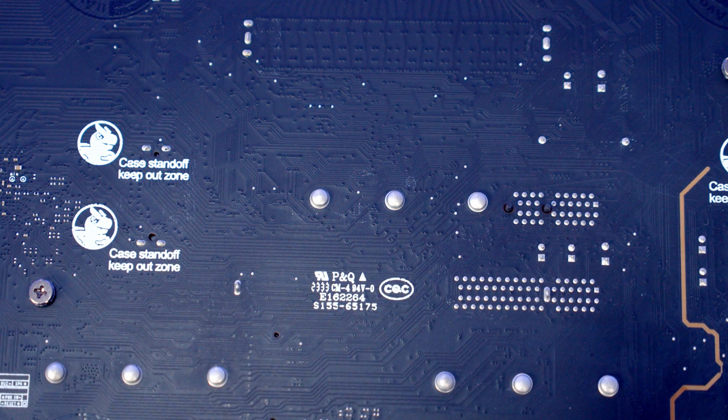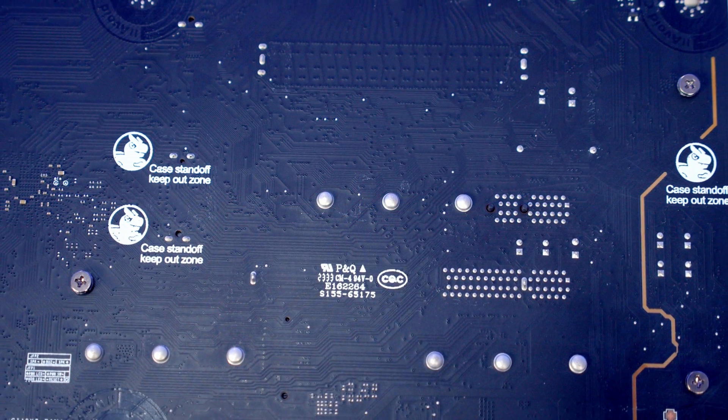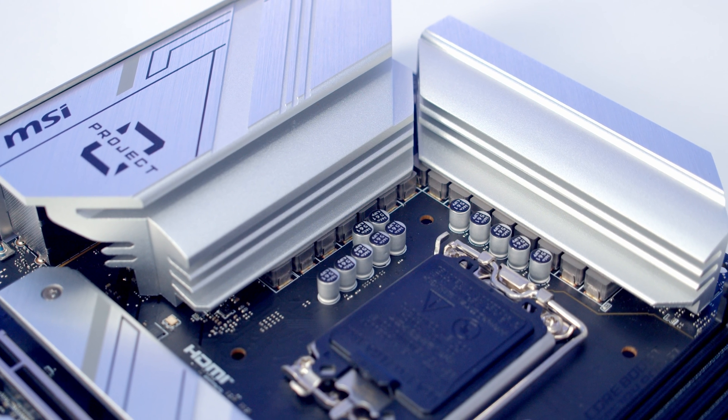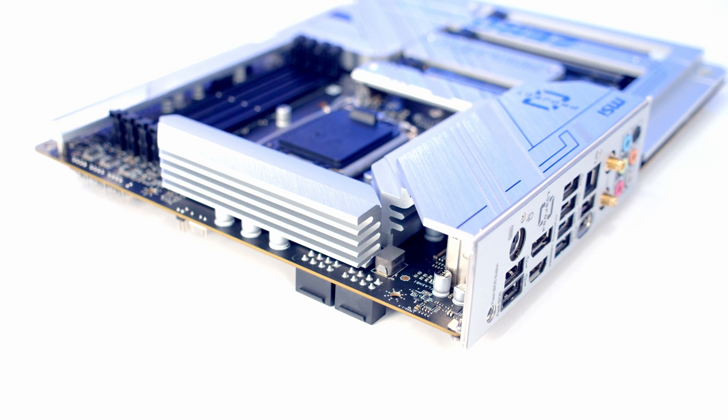You'll notice on the back of the motherboard there are areas marked as a case standoff keep-out zone. To avoid damaging your motherboard it is important to remove any unused standoffs that would be in this area. The motherboard features a 14+1+1 duet rail power system, and you can see we've got really beefy aluminium heat sinks over the VRM.